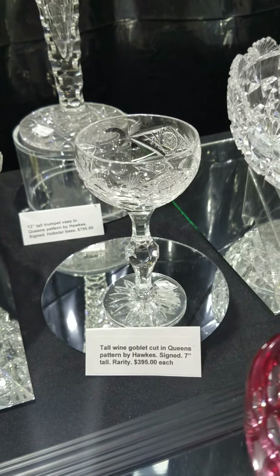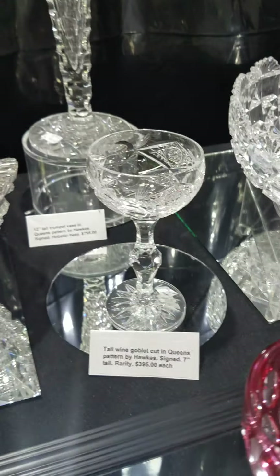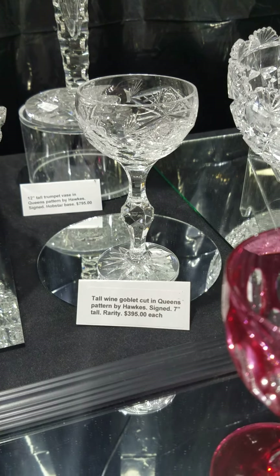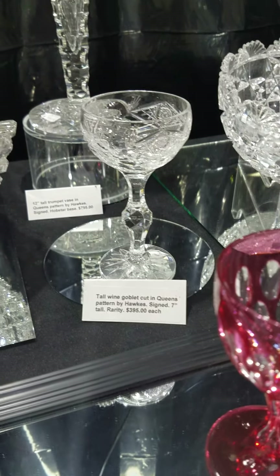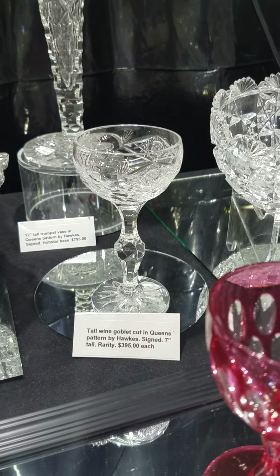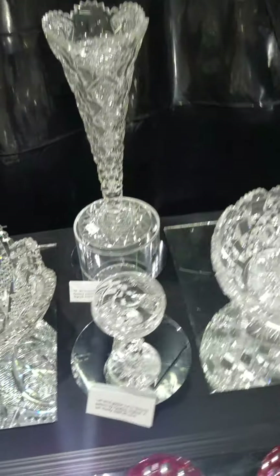Another Queens piece is this tall wine on a blank I've never seen before in person. Nicely cut tall hock, faceted knob, star-cut base — it's signed, seven inches tall. I have three of these available and they are $3.95 each. A nice rare form.